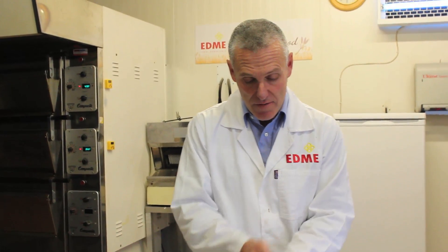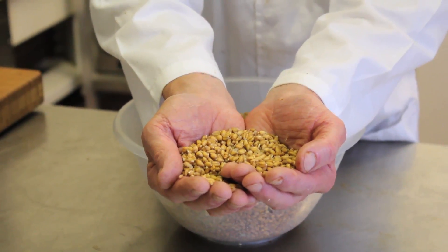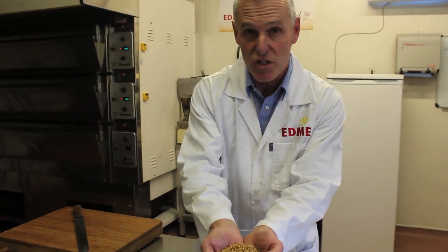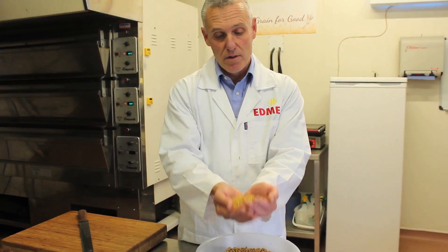And actually here, if you have a look, you can see that this is some malt that came out of the maltings this morning. So malting is essentially just about controlled germination of grain.